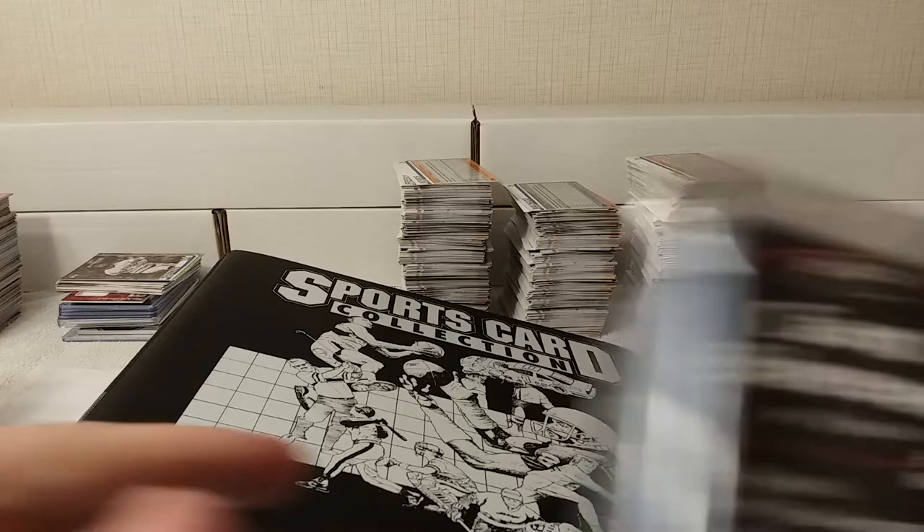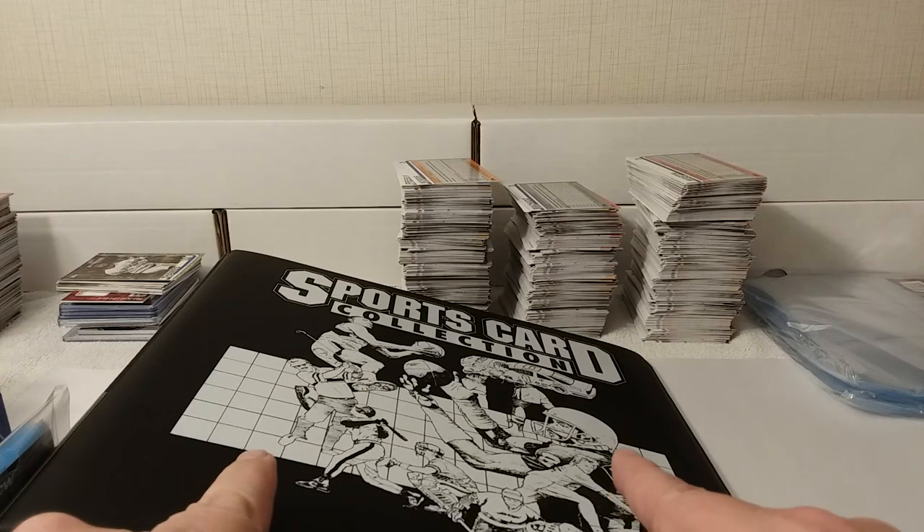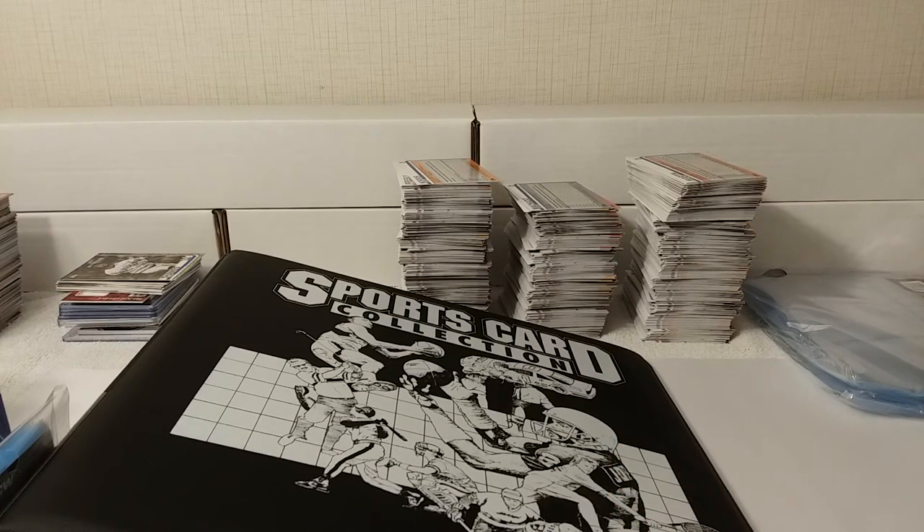Good stuff in there. Alright, so I will stop it here, and finally it will be binder time — 2019 Topps Series Two baseball cards, Part 4 is coming up. Binder time — are you ready binder? I know I am. See you later!